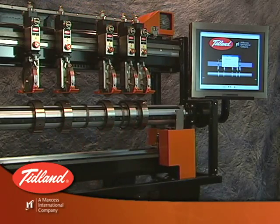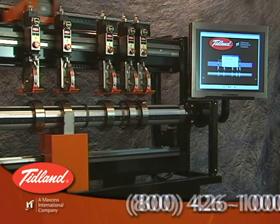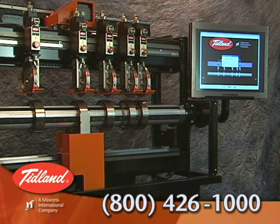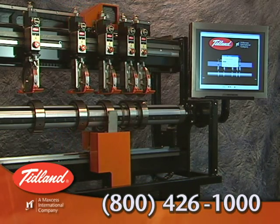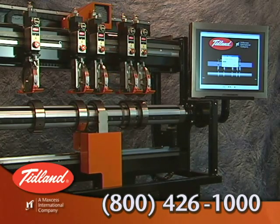For more information about the Tidland Slitter Model SP500, contact Tidland at 1-800-426-1000. Our specialists can provide you with the information you need to determine how automatic positioning can improve your production environment.